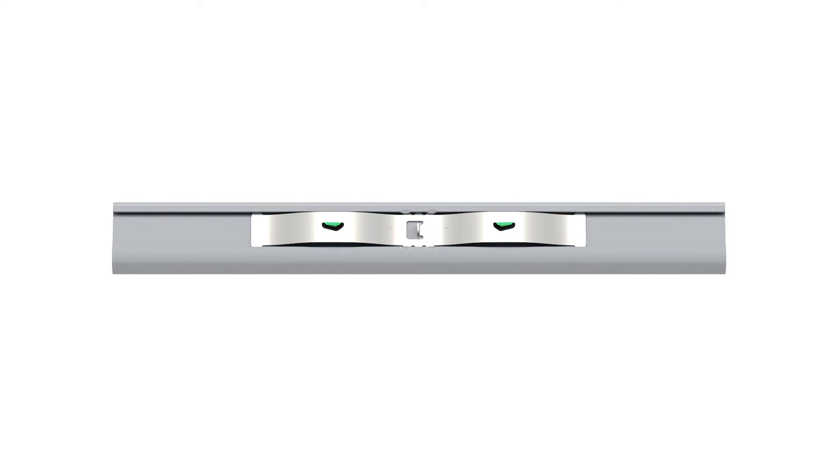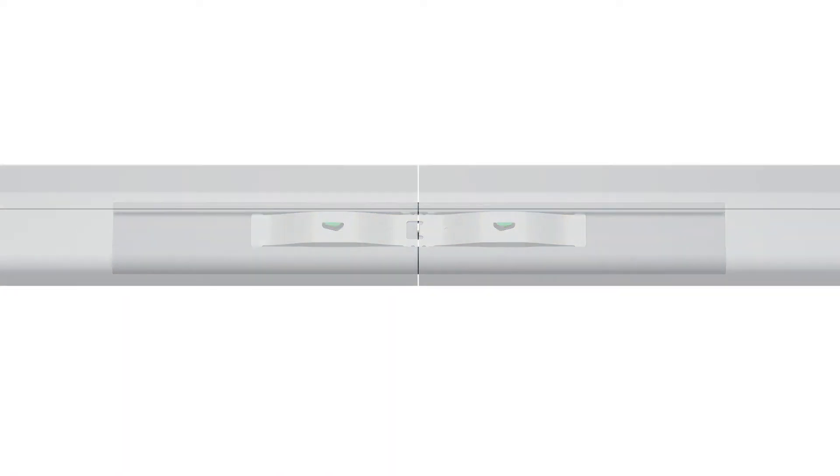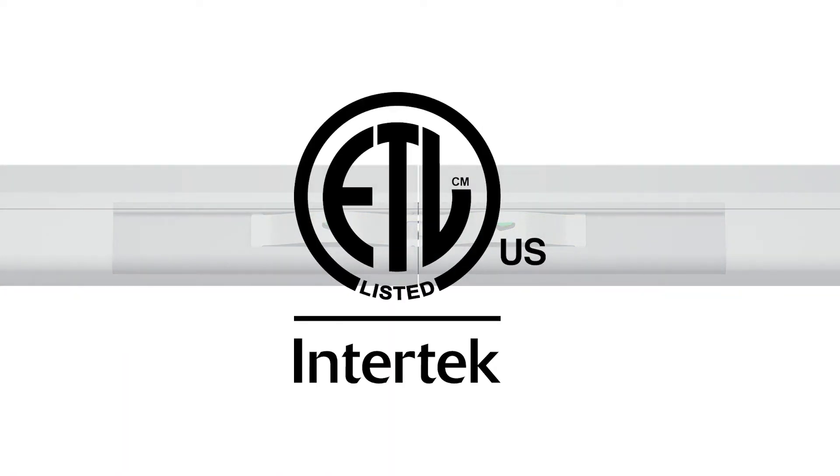The built-in bonding spring has teeth that bite into the rail, creating a bonded connection that meets all UL standards.